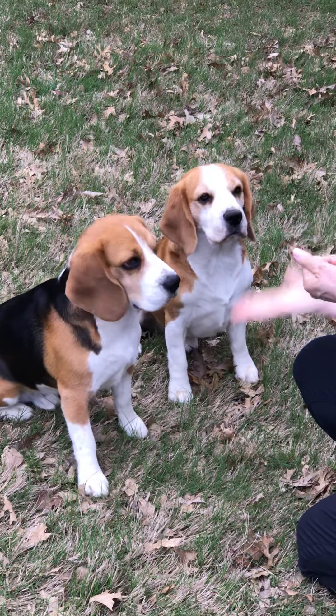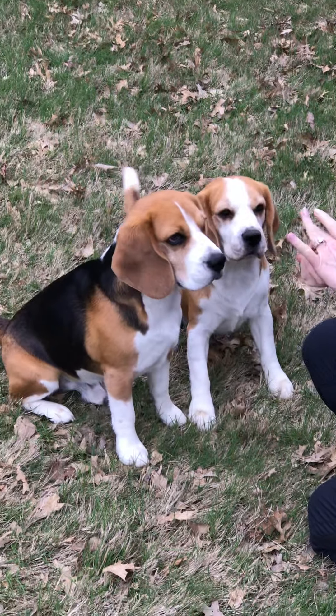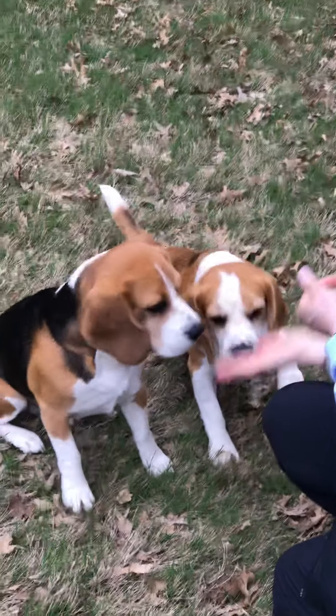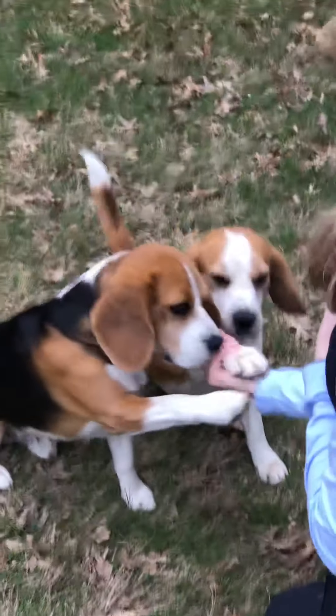Ready? Baxter, shake. Shake. Hello, Baxter. Shake. Good boy, Baxter. Mr. Boone, shake. Hello, Mr. Boone. Shake. Other hand. Shake. Good boy.